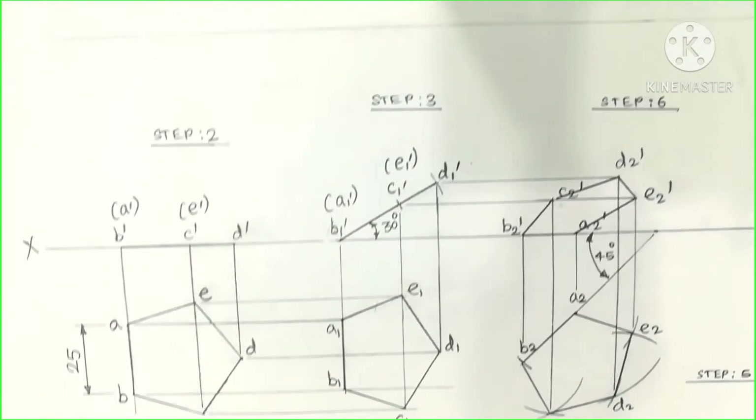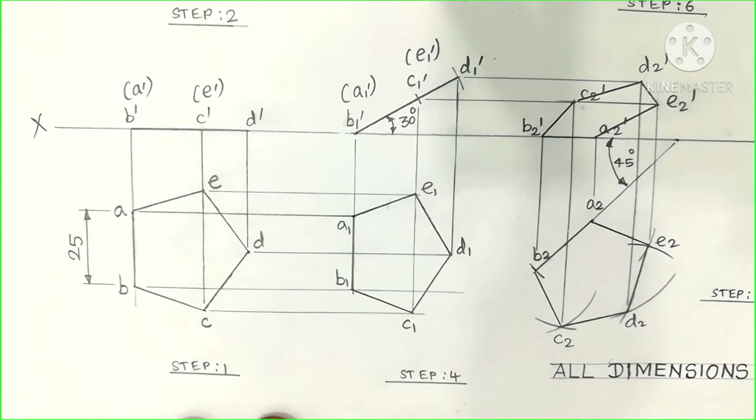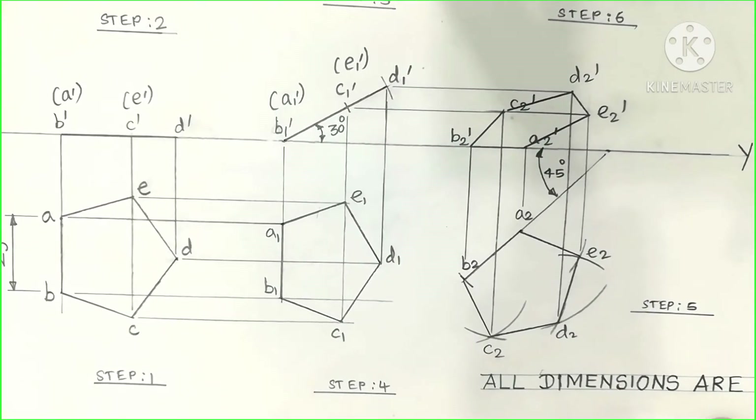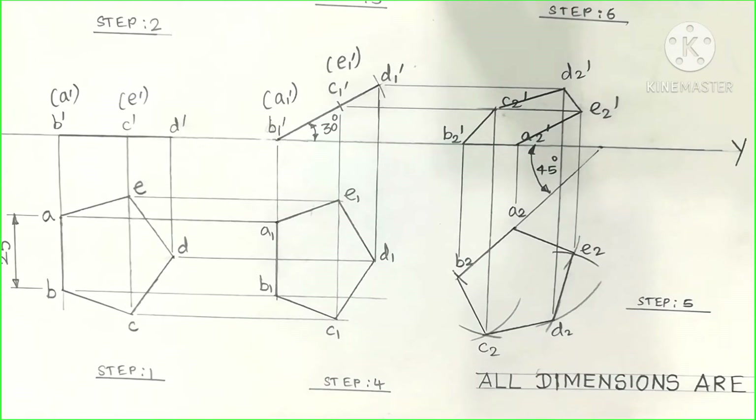There are 6 steps to be followed. Detailed explanation of how to draw this diagram is given in a separate video.